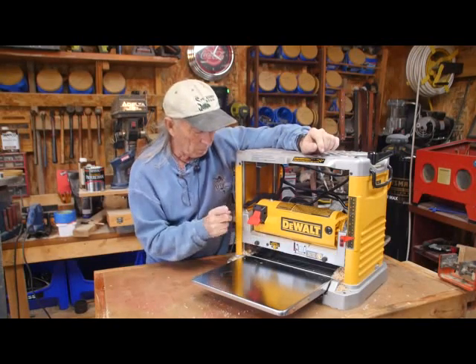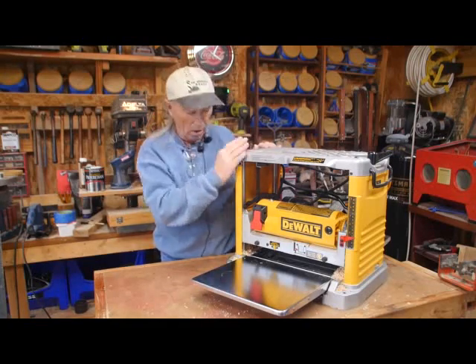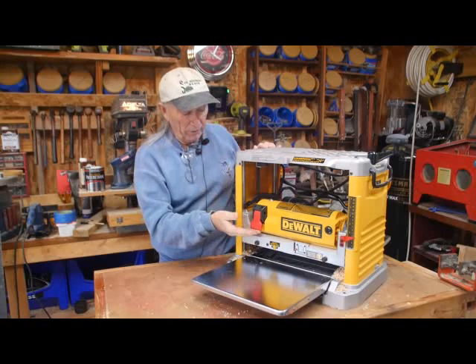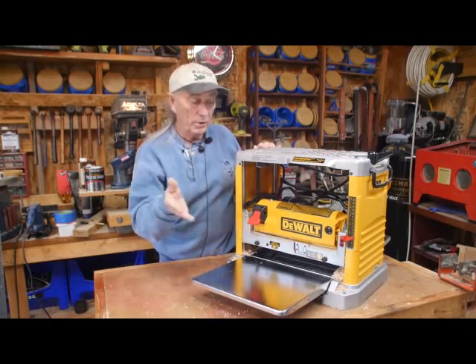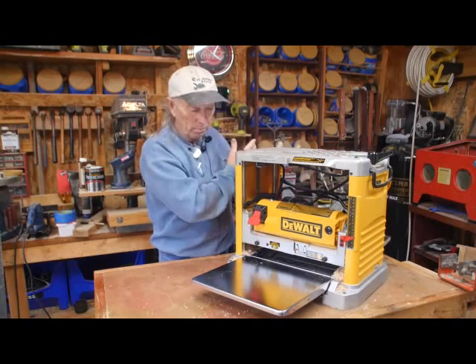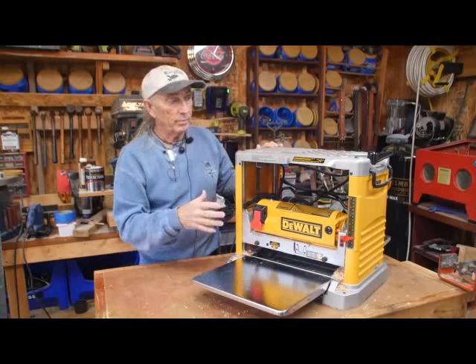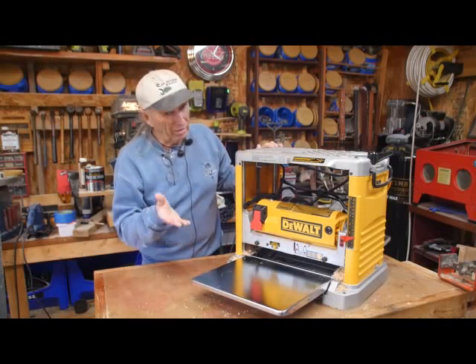The stop switch is right here. I think the stop switch should have been up here on top or somewhere on the machine a little bit easier to reach. But this is okay. When this is finished doing a run, you're over here behind it catching your board, and the stop switch is up front. It didn't look like they gave a whole lot of thought to that.